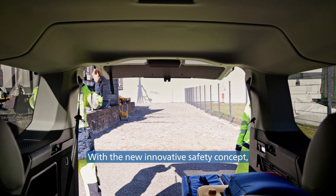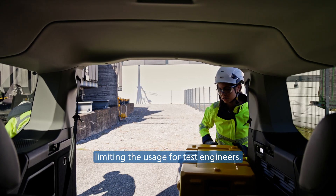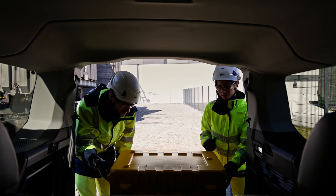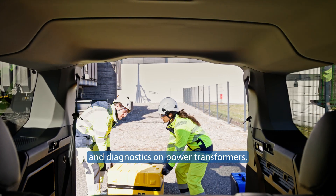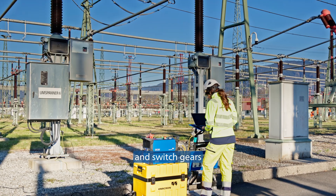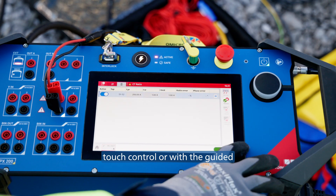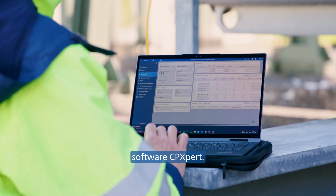With the new innovative safety concept, we are maximizing user safety while not limiting the usage for test engineers. The CPX200 ecosystem can perform tests and diagnostics on power transformers, instrument transformers, and switchgears using either the CPX200 integrated touch control or with the guided workflows of the PC software CPXpert.